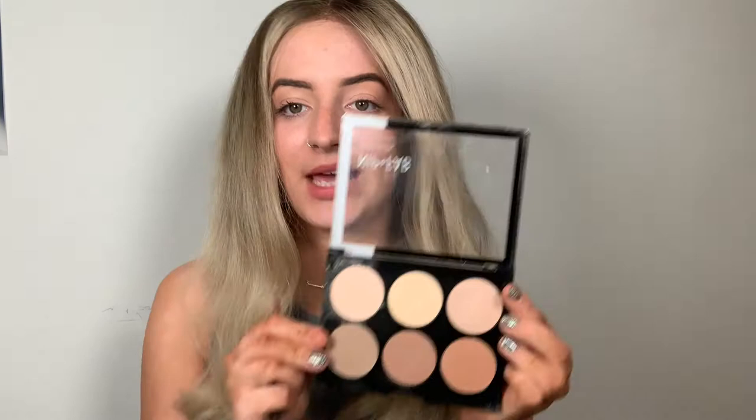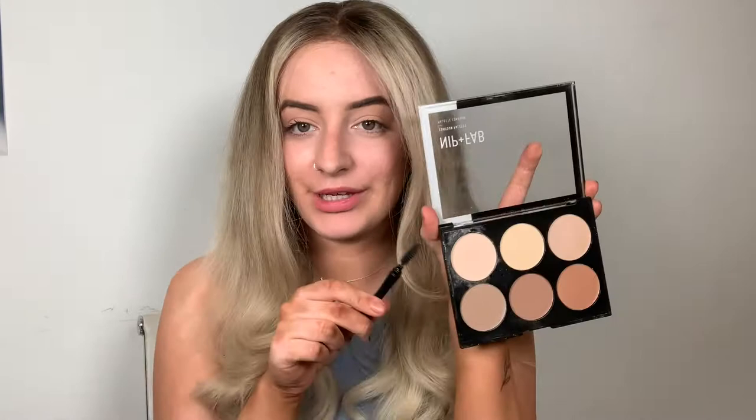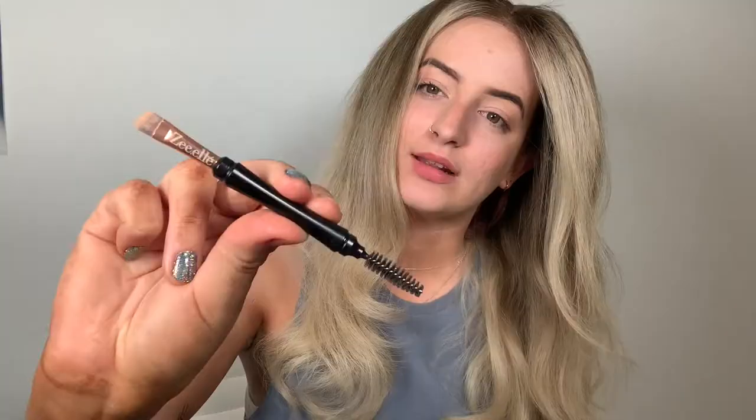What you're going to need for this tutorial is some powder makeup. Some people like to use cream, but we prefer powder — this is the Nip and Fab contour palette. It's got lots of shades so you can tailor it to everyone, and they're all quite neutral, none too pink or yellow. I'm going to use the lighter shade since I'm quite fair. I've also got the ZL brush and spoolie — I use the brush for makeup application and the spoolie to lay down any flyaways or baby hairs.